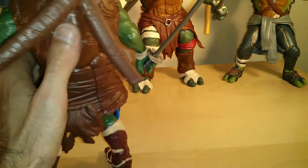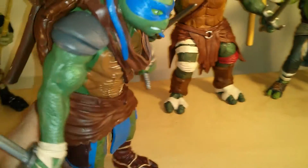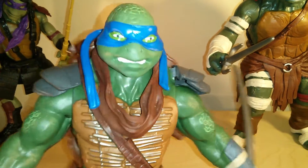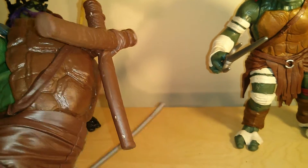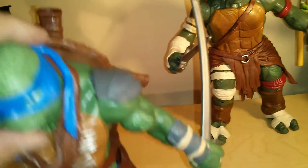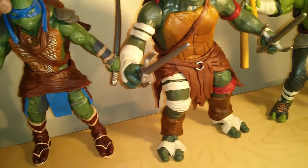Same articulation as Donatello. Funny thing is, I noticed that the only one with weapon storage for their weapons is Leonardo — he does get the holsters. But with all the other three turtles there is no weapon storage, which is a little bit of a letdown. Not sure why they went that route, but in any event.